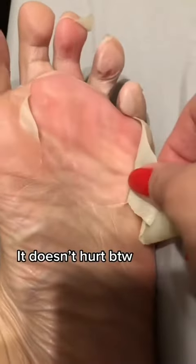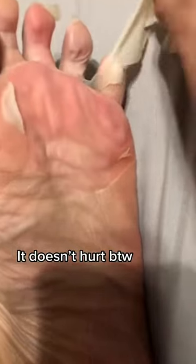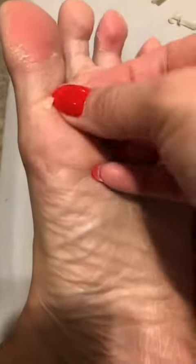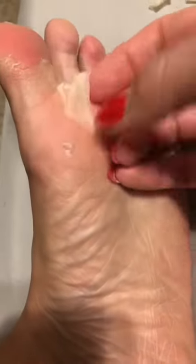I know for those who are going to come for me about peeling this off, nowhere in the instructions did it say not to peel it off. It's a peeling mask, and come on, how can you not help to peel this thing off? Look at that. But anyways, the results are definitely amazing, so definitely stay tuned.